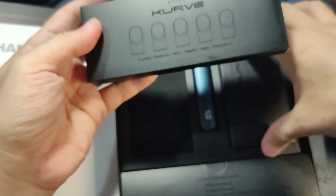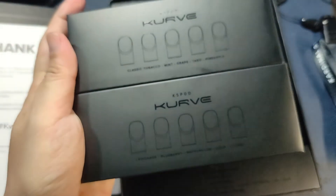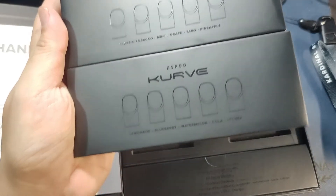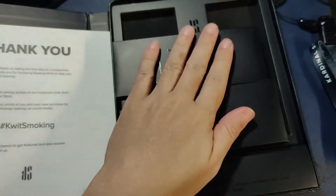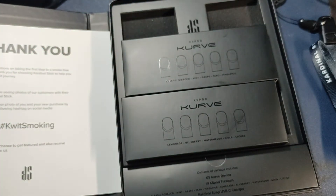It also comes with 10 pods already in the pack. Classic tobacco, mint, grape, taro, pineapple, lemonade, blueberry, watermelon, cola, and lychee — those are the 10 flavors included in the VIP kit.